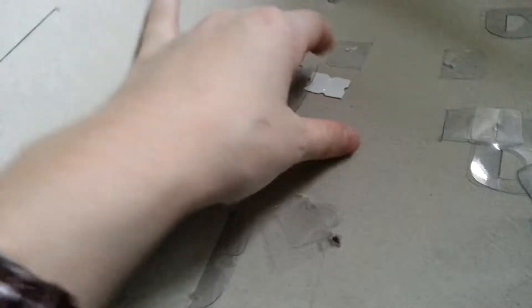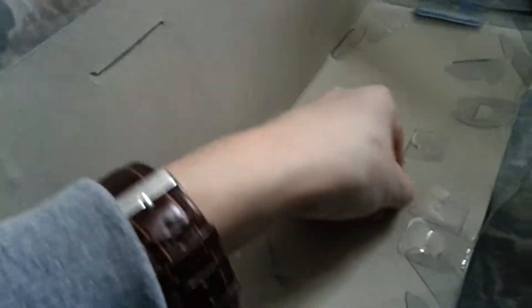This box is really easy to open because you just have to slide these things out and then it's open. These things you just have to slide out and then pull in.